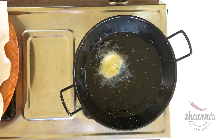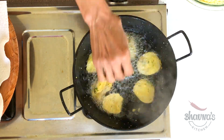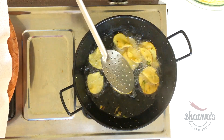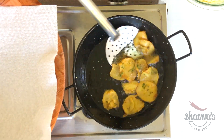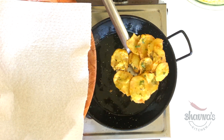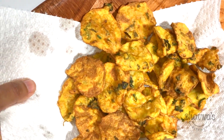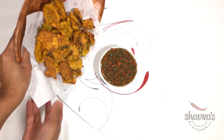Heat up the oil on high heat, and once the oil is hot enough, fry the bhajiyas on medium heat. Fry on medium to high heat until golden brown. When done, take them out from the oil and place on a paper towel. Here I have the maru bhajiya ready and ready to serve with the chutney.